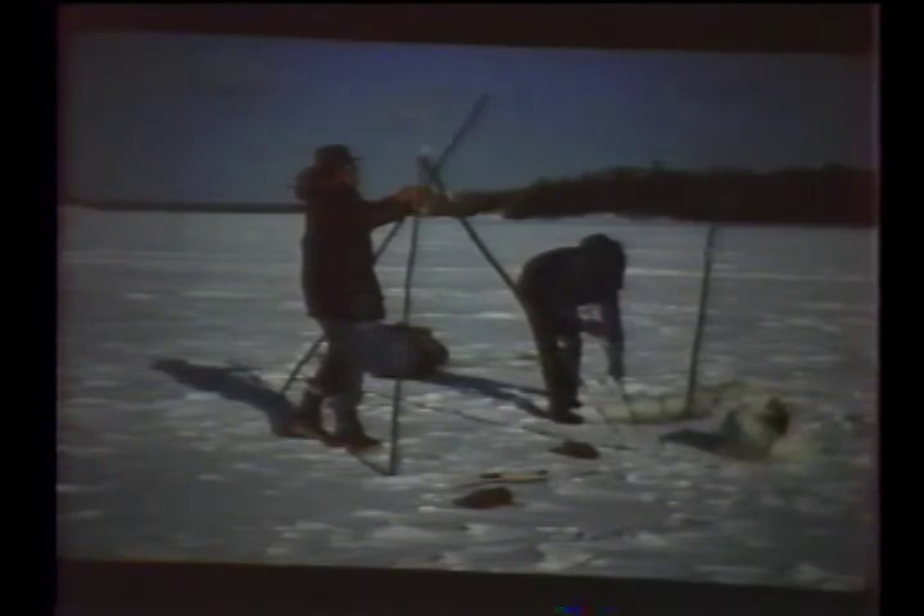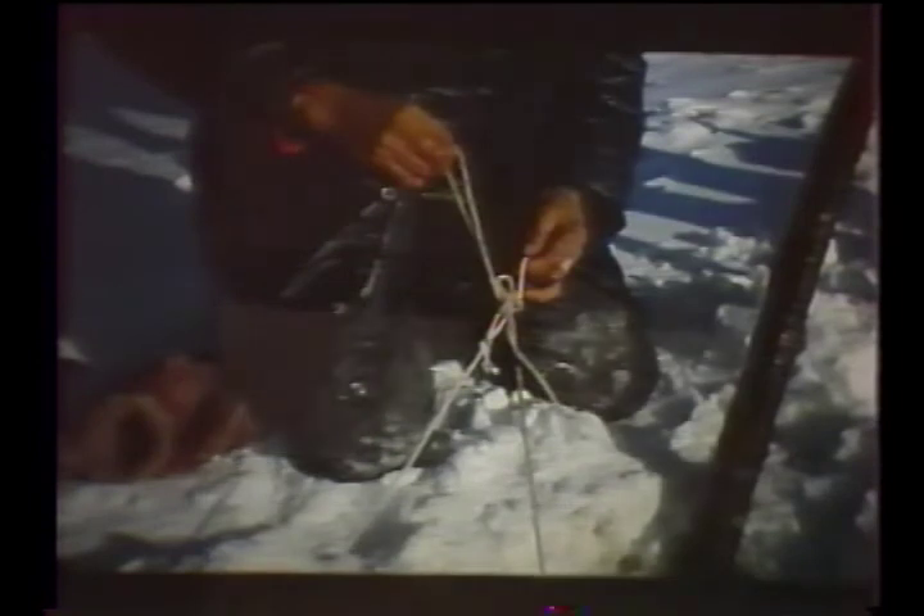Michael built a frame that would serve as a windbreak. The hole had to be free of slush when the net was being pulled out, so Norm cleaned this out while Michael started on the other end. Only a couple of inches of ice had formed overnight, so it was a simple task to reopen the holes. At the far end, Norm lifted the pole while Michael untied the net and tied a long rope to that end. They could then begin removing it from the other end.